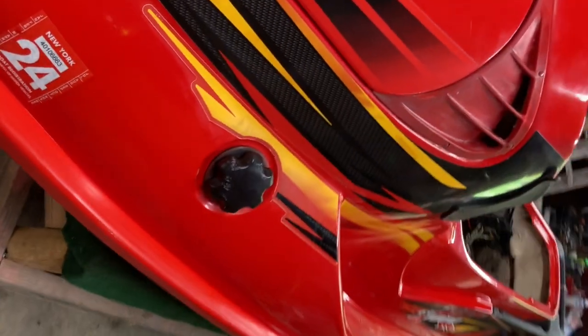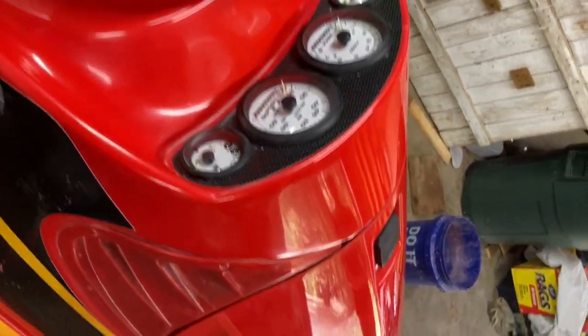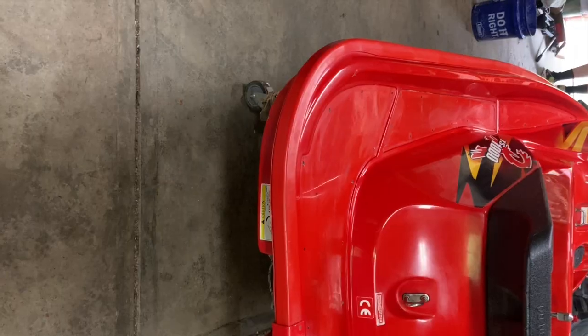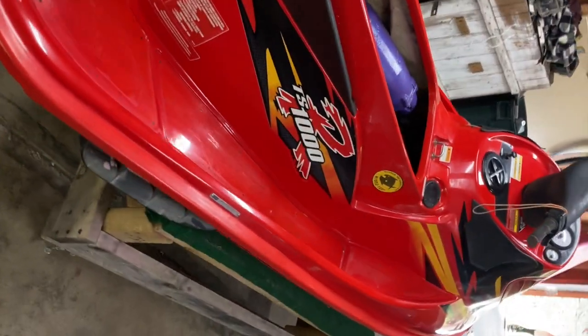Once you finish the wax you're all done. The paint should have a nice shine, look almost new, and you should see the vibrant colors within it without any oxidation. This is what my jet ski looks like after six hours of wet sanding — you can really see the red pop and I'm very happy with it. All the oxidation is gone and this thing is looking sweet. Thank you for watching, and if you have any questions leave a comment below and I'll try my best to answer them. Can't wait to get it on the water.